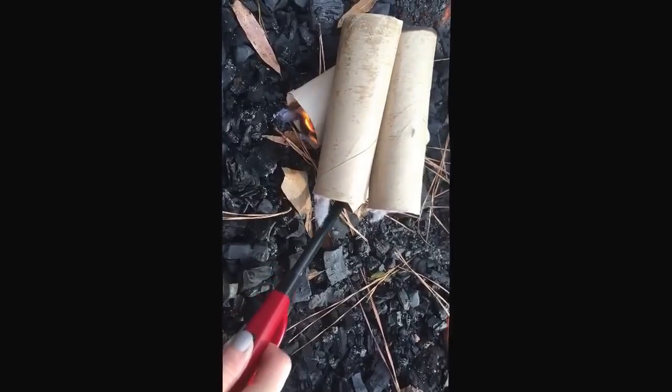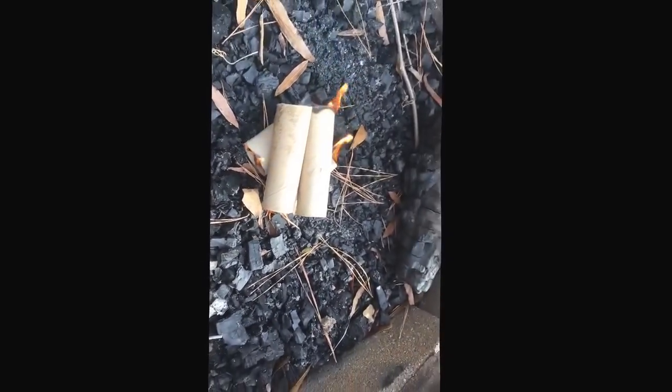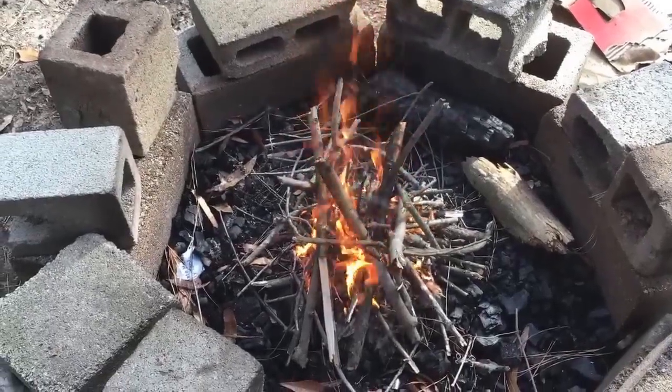Hopefully I can find dry wood. It should be dry — we stored it all under the deck to protect it from the rain. So I'm going to start with the tiny twigs first. Oh yeah.